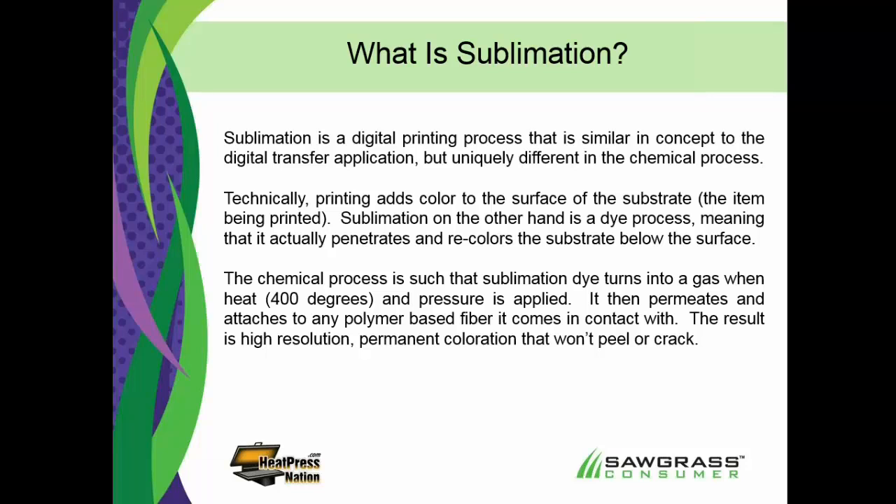It's a lot more in-depth than just that. When you look at digital printing, there are other processes that look exactly the same — you print on the paper, apply the paper with a heat press, throw the paper away. But when you're talking about processes used on cotton t-shirts using pigment-based ink, it's totally different ink, totally different chemistry. We like to say that sublimation is really more about the chemistry than anything else.